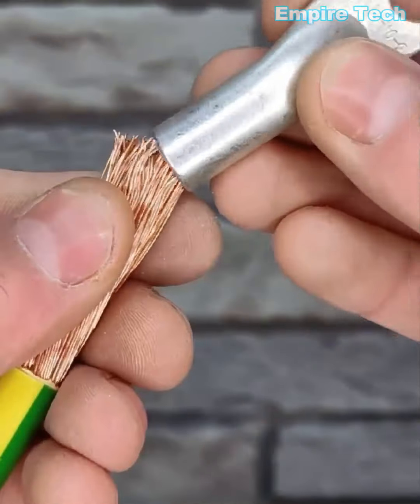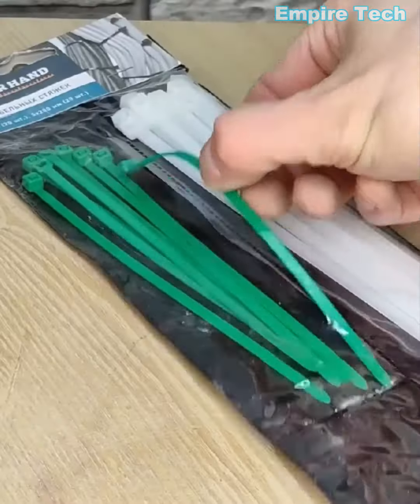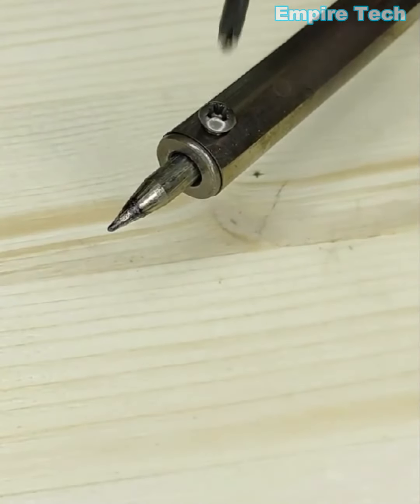To avoid your wires from fraying, using a zip tie can be a convenient solution. Now this is a genius way to solder a wire.